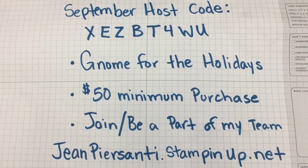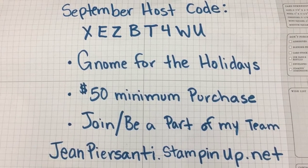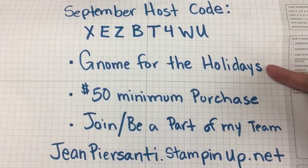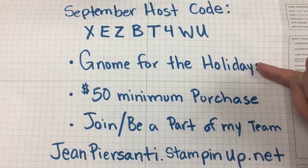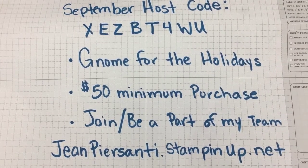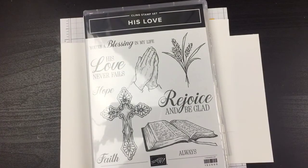Hi beauties, it's Jean Persani with Beauty and the Stamper and it's Technique Tuesday. If you wanted to order anything, here is some information for the September host code. The online class is going to be on 'Known for the Holidays' in October. You can get that by buying the 'Known for the Holidays' bundle or a $50 minimum purchase, or if you are part of my team you get invited to every single one of my online classes. You can purchase at jeanpersani.stampinup.net.